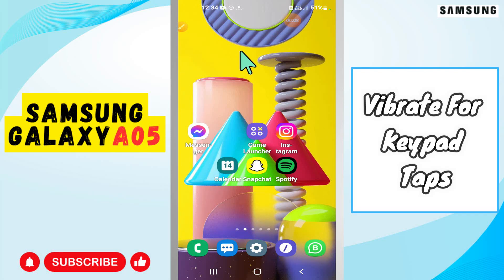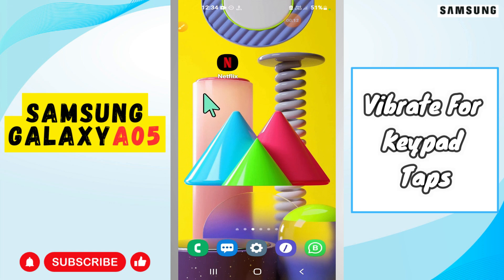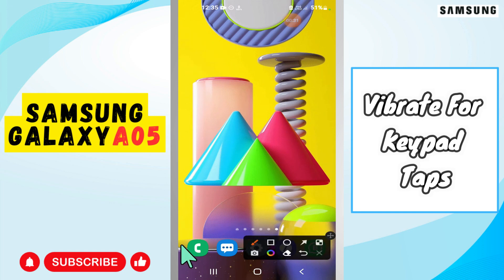Hi everyone. In today's video, I'm gonna show you how to enable vibration for keypad taps on your Samsung Galaxy E05. If you are new to my channel, don't forget to subscribe and press like. Watch the complete video and learn how you can do it. Let's watch the video.